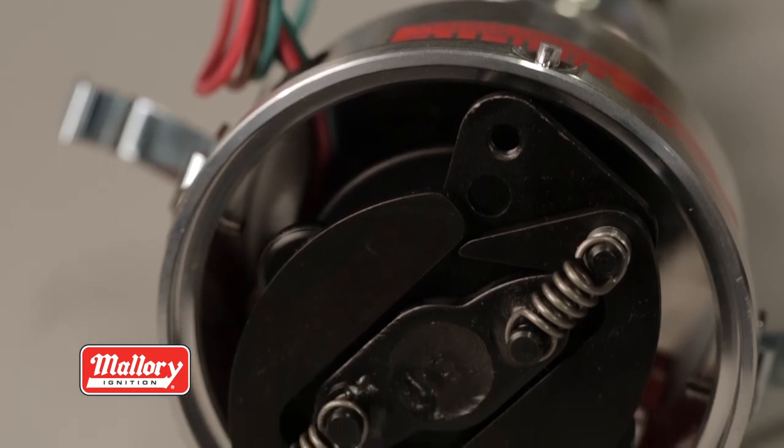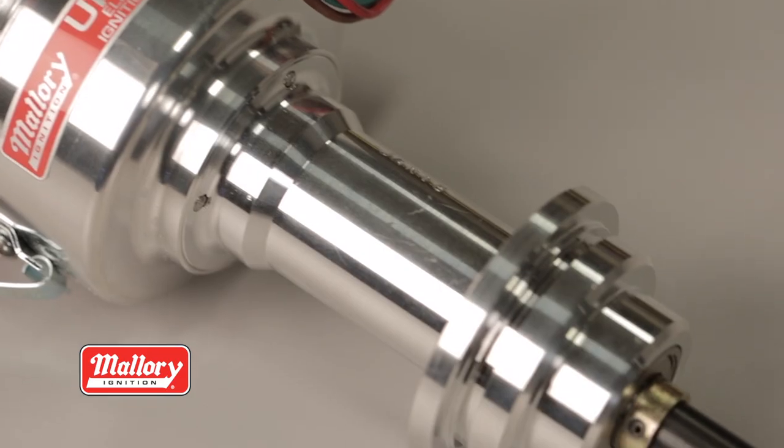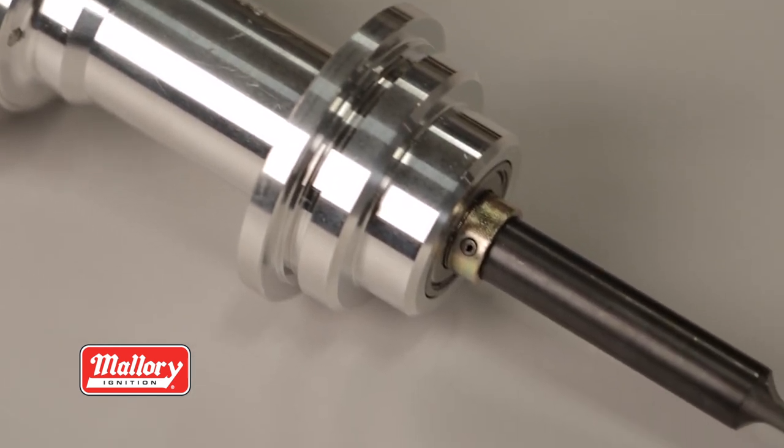The fully adjustable mechanical advance allows for that perfect timing curve whether you're in a street machine or a race car. A QPQ coated half inch wide distributor shaft is guided by ball bearings for long life and superb performance.